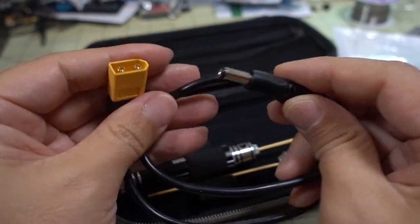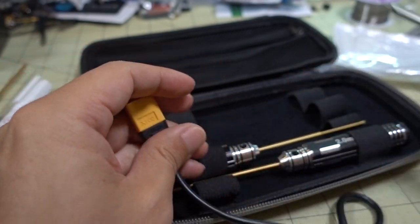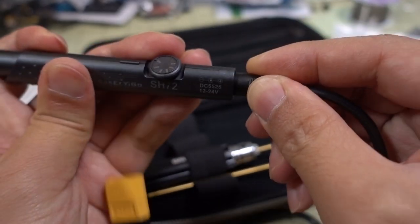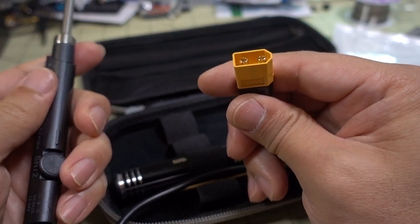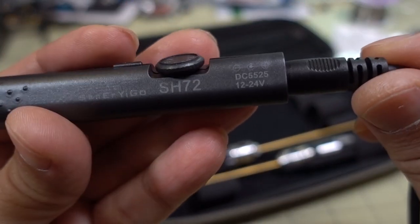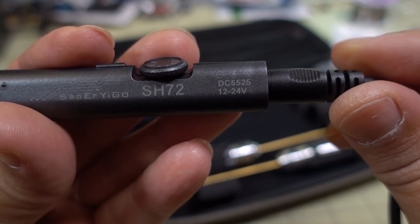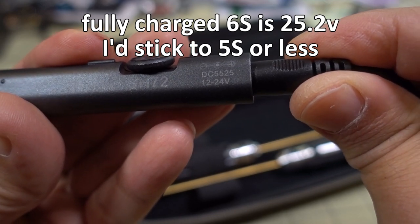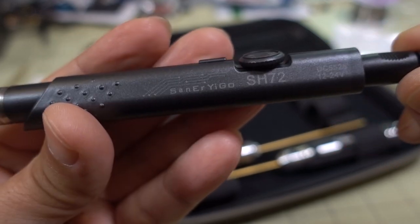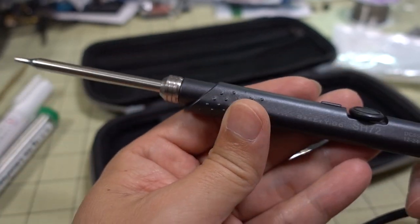Here is the barrel connector to XT60 adapter for the soldering iron — it just plugs in here and then this end goes to your battery. Since the voltage range goes up to 24 volts, I think that'll go up to 6s, though I'm not exactly sure of the maximum voltage on 6s. Maybe just a little bit under the top end of 6s. I'd probably go with 4s, and that would be totally fine to power up this soldering iron.